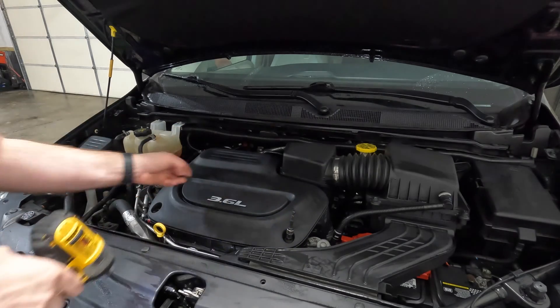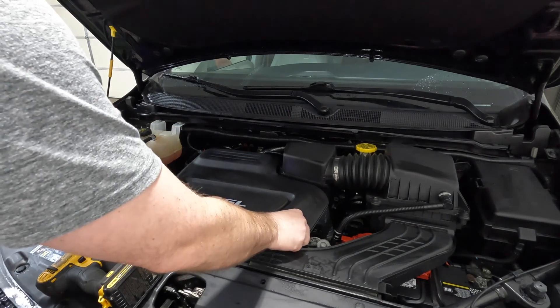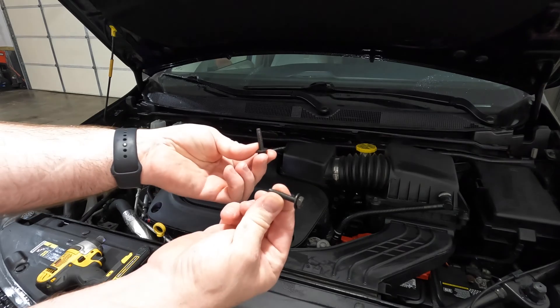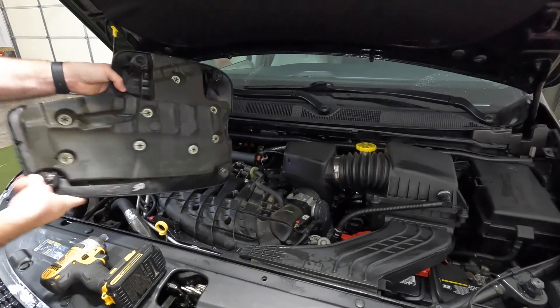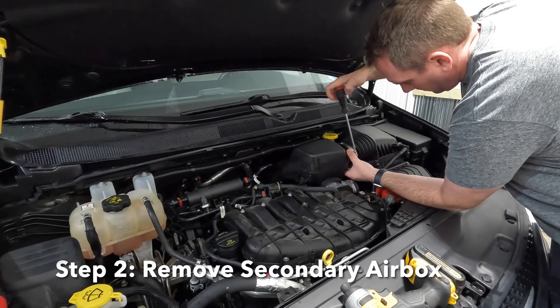First thing we have to do is remove the engine cover with a 10 millimeter socket. There are just two bolts in the front of the engine cover, and then in the back there are two rubber ball detents that you just have to firmly pull against and they'll pop out of place.